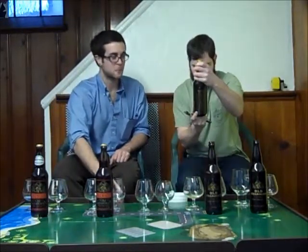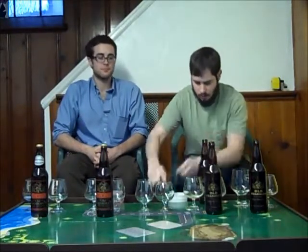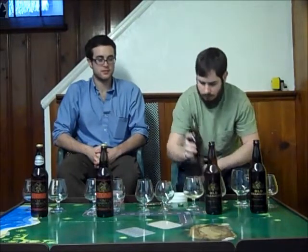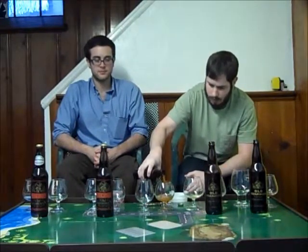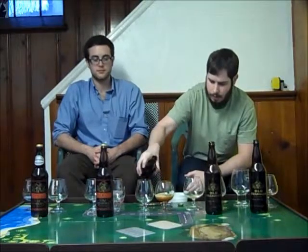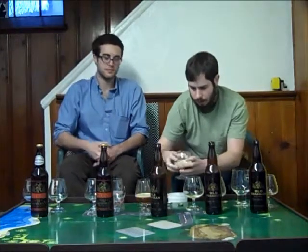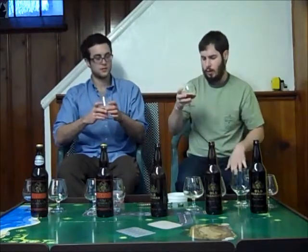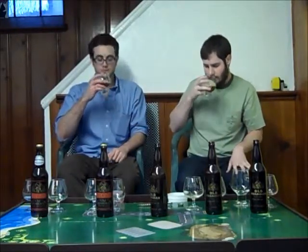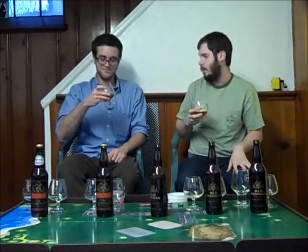This is the 2011, and this one is 12% — going a bit higher. You want to serve all of these at about 55 degrees; these are slightly cooler since by the time we get through them it's going to be a little bit too warm. Now that is interesting — that's a big difference.